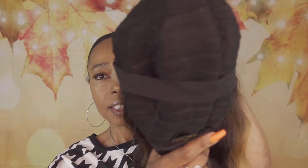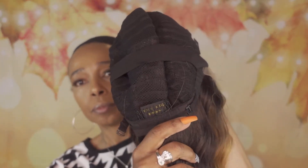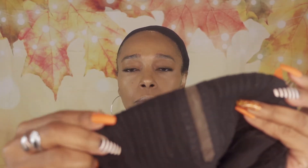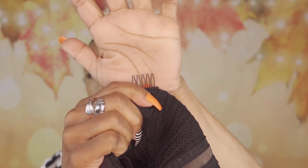We are going to talk about the specifications for this particular wig. Remember, this is longer in length. I've already turned her inside out, so this is the construction of the cap. We have three combs in this wig — one on the right and left sides of the wig. The combs are this size, and then you also have one positioned at the nape of the wig.